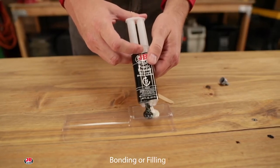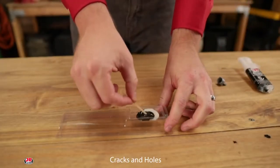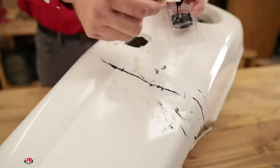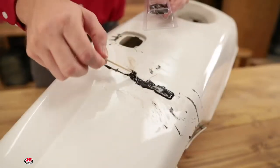For bonding surfaces together, use JB Weld epoxy pastes and syringe adhesives. For filling cracks or holes, use our epoxy putties and family of silicone sealants. For exhaust system repair, use our high temperature resistant pastes, putties, and wraps.